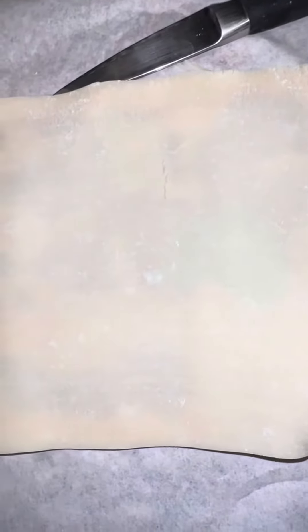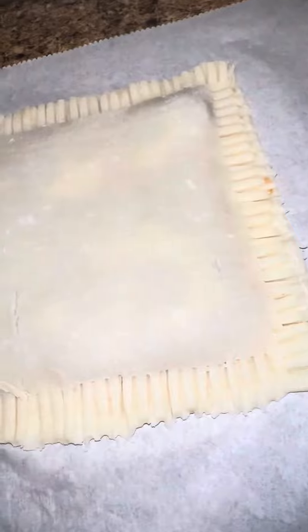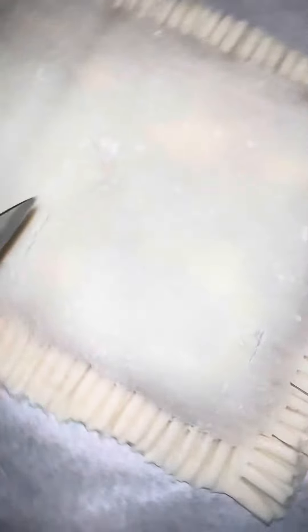Go ahead and put your second piece of dough on top, then pinch it together and take a fork to crimp down the edges. Put a slit in the pie crust so it can properly ventilate.